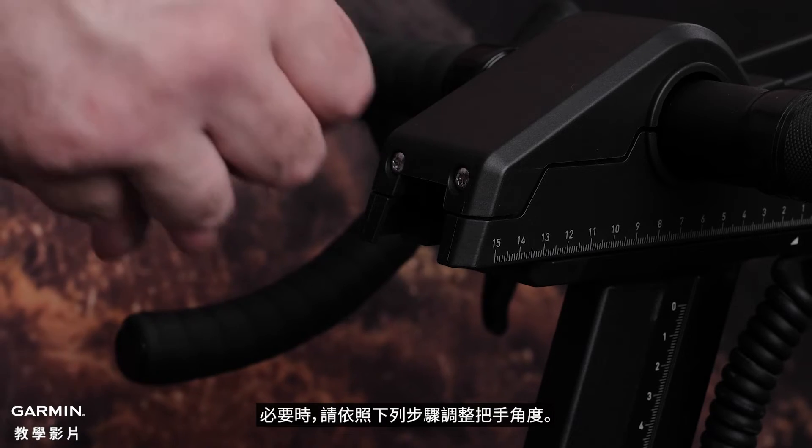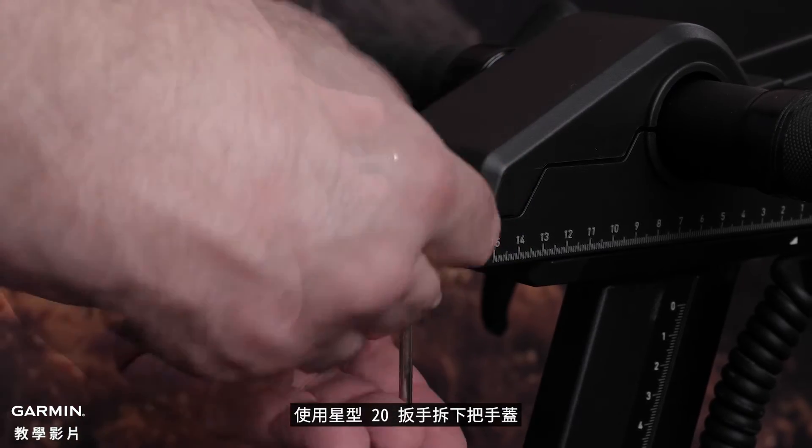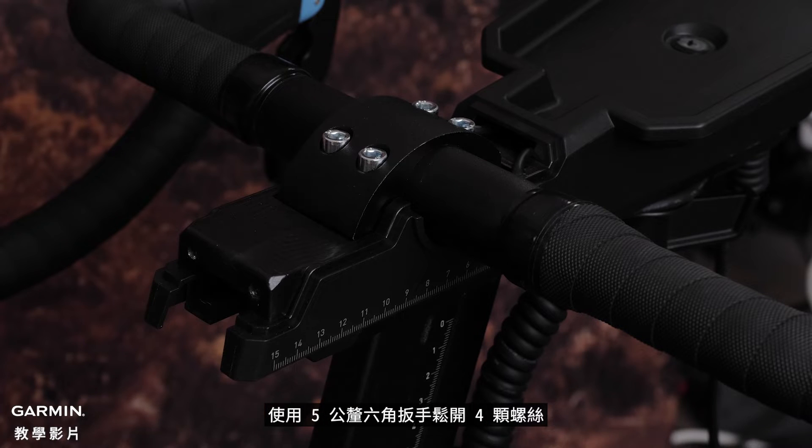If necessary, you can adjust the handlebar angle on your bike. Start by using the Torx 20 driver to remove the handlebar cover. Then use the 5mm hex key to loosen the 4 screws.